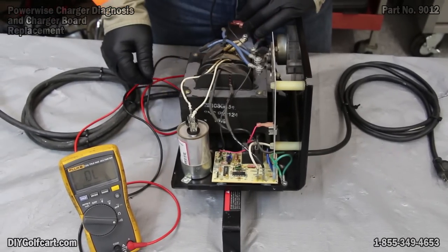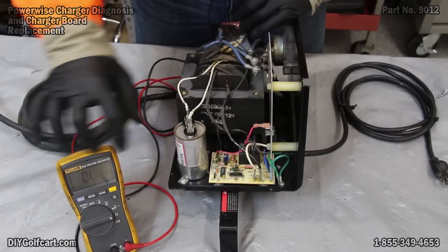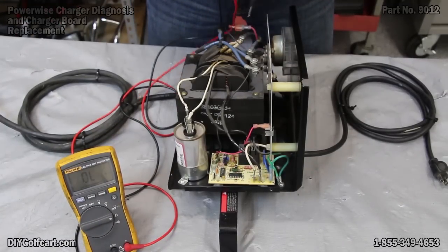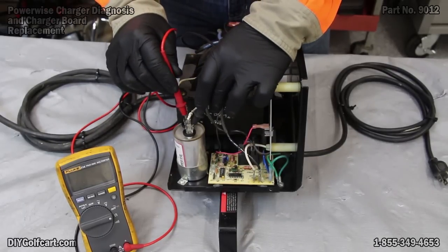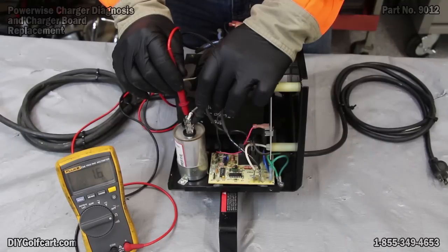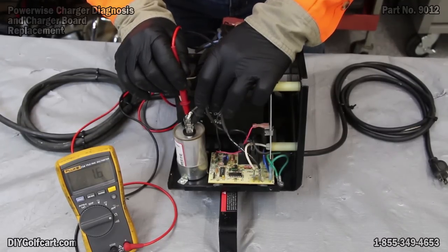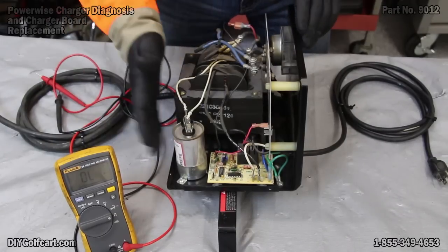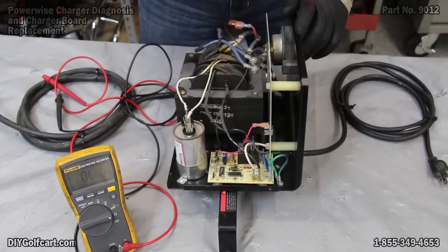If you want to check your capacitor, take your multimeter and turn it to the little horseshoe, which checks ohms. Go across the capacitor — you should read between 1.3 and 1.7. We're reading 1.5 to 1.6 here. Fantastic, our capacitor is good. That means only our charger board is left.